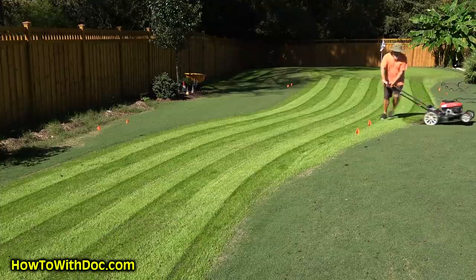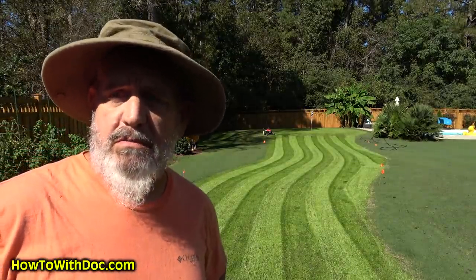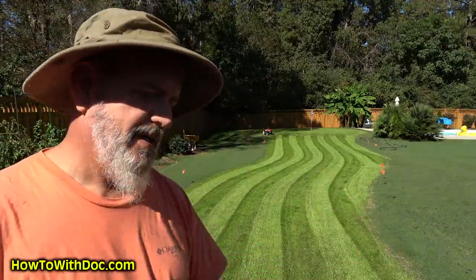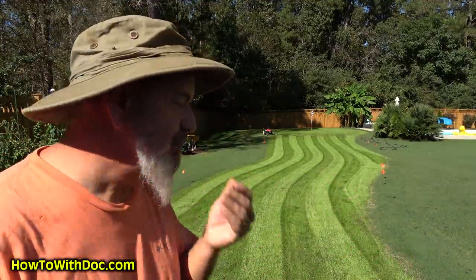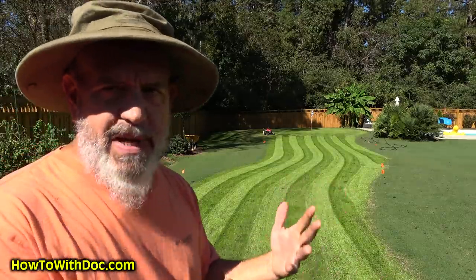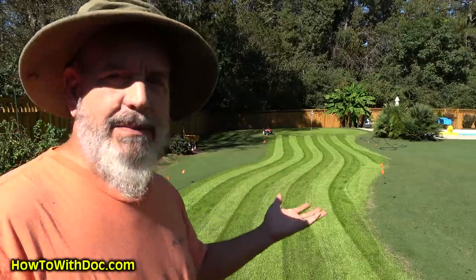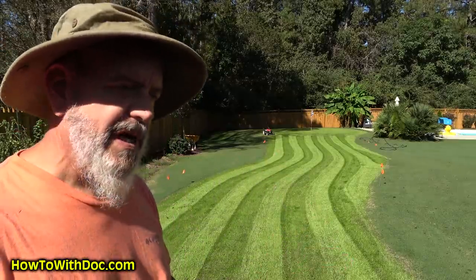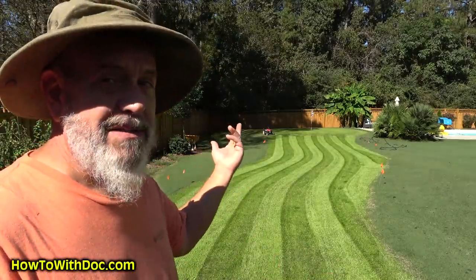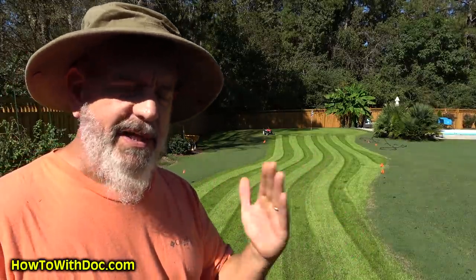So as you can see, the Lawn Striper 2000 from Ronco worked really well. This is not safe — do not do this at home. But you can come up with some kind of system that's safe and permanent. If I tried to back up, that thing would flip back under — not a safe way to do this. This was just for demonstration purposes. One pass — that's it — just by manipulating the blade angle.